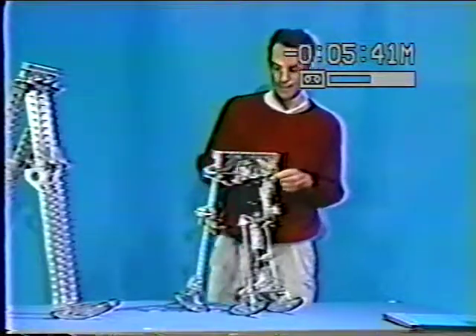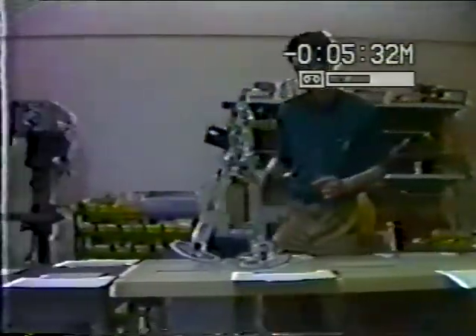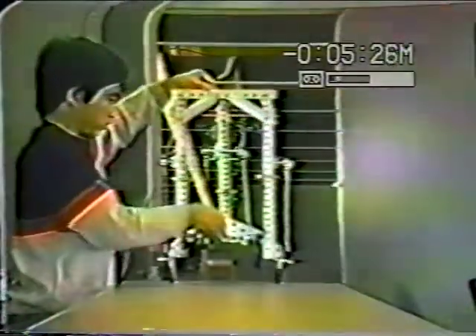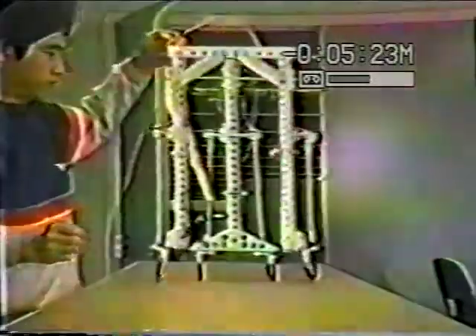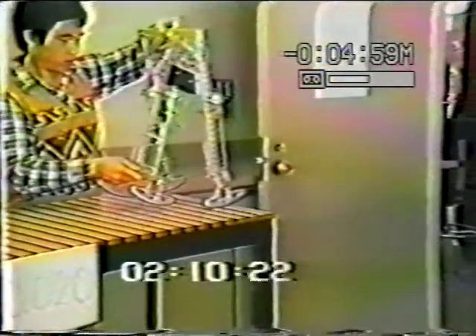We'll go through these clips quickly, and then come back to this machine which has knees. Here the slope is one percent, one and a half percent, and here the slope has increased to two percent.